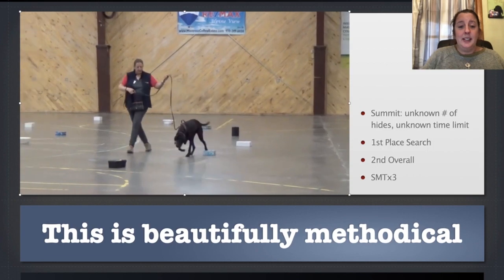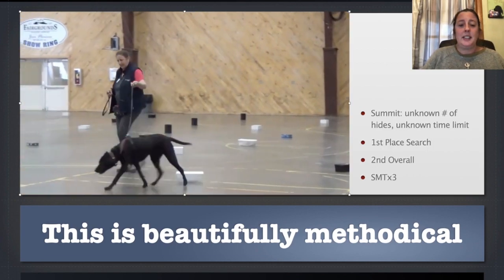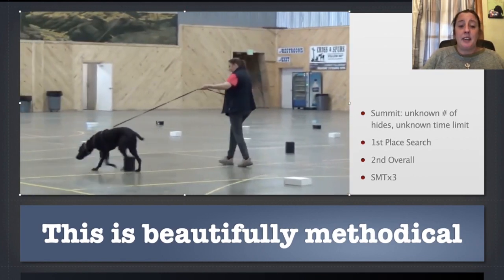So I'm just making sure that we get everything. He's doing a beautiful job. He's checking everything — he's got a very steady pace. This is methodical, but it's very, very effective.